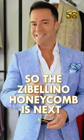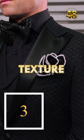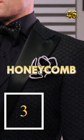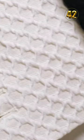The Zebalino honeycomb is the next piece on our list of most popular Sebastian Cruz Couture pieces. Check out the texture of the Zebalino honeycomb — why honeycomb? It does look like a honeycomb, doesn't it?